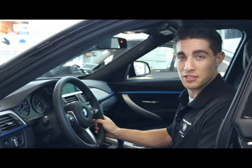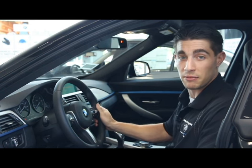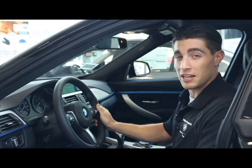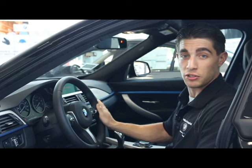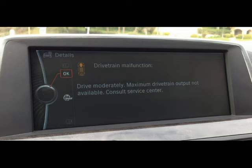Hello, my name is Tom Pierce, Fast Service Advisor and BMW Genius at BMW Ridgefield. Today we're going to be talking about the drivetrain malfunction warning light that may come on your BMW while you own it. It'll come on the iDrive screen located in the center of your dashboard, and it could come on for a various number of reasons.